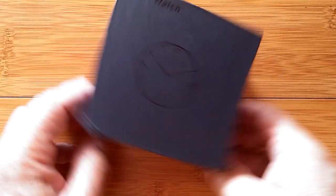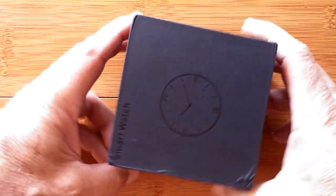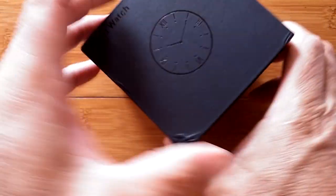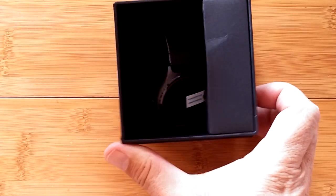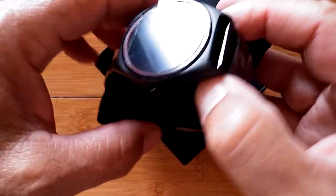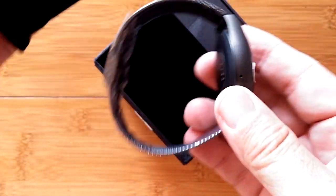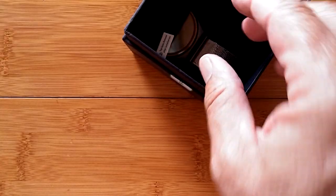What's in the box, one wonders. Let's check it out and see. Oh my gosh, I got it loose. Somebody is hiding in here and it looks like a nice metal, solid metal with metal band smartwatch. What is this thing?